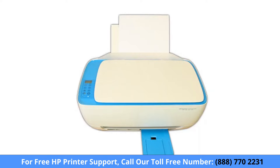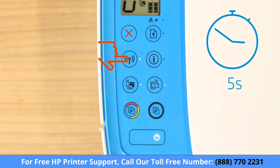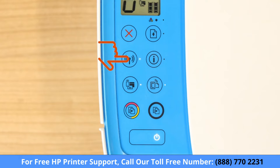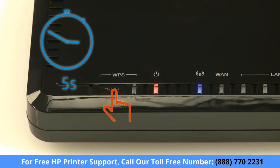For older printers without a touch display, press and hold the wireless button on your printer for five seconds or until the wireless light blinks. Then, within two minutes, press and hold the Wi-Fi Protected Setup or WPS button on your router for five seconds.